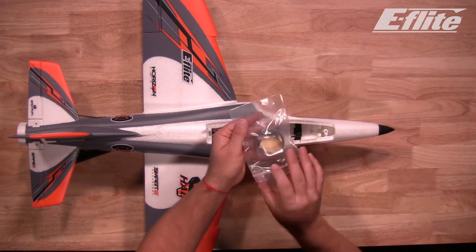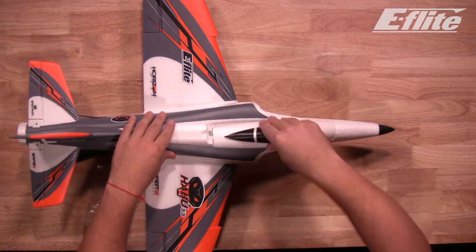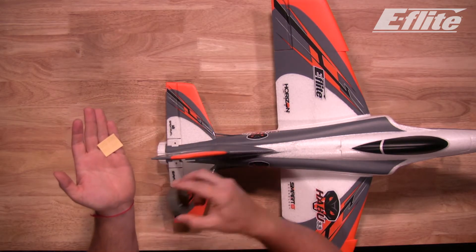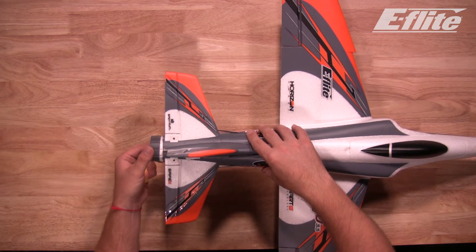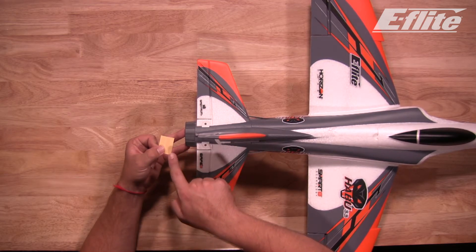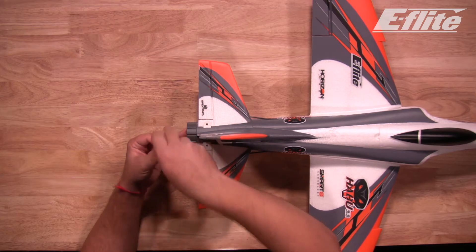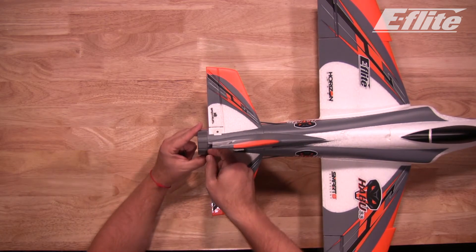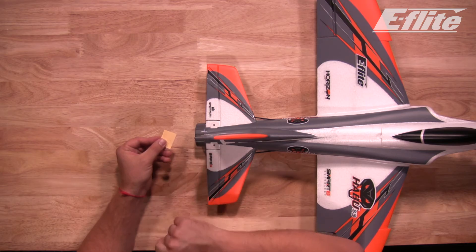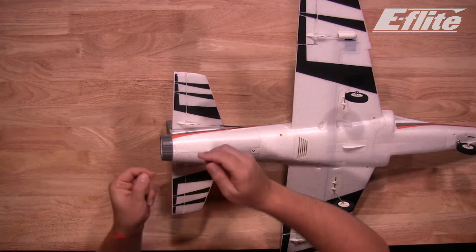Last but not least, let's get the EDF tail cone installed on the end of the plane. Reinstall the canopy. In the bag you will find the tail cone itself and some adhesive tape to hold it on. The tail cone simply slips over the end of the EDF unit. To secure it, utilize the four pieces of sticky adhesive tape between the cone and the fuselage — two on the top and two on the bottom.